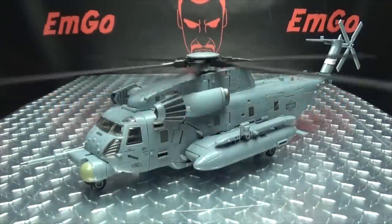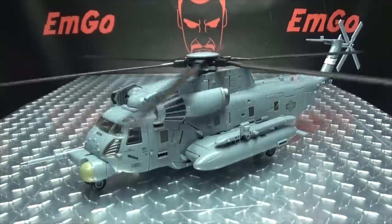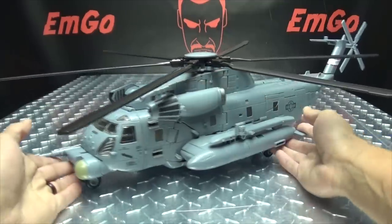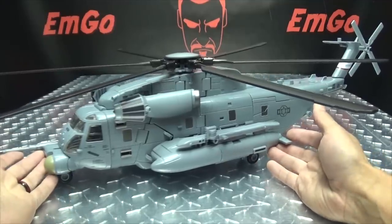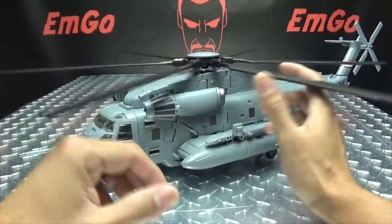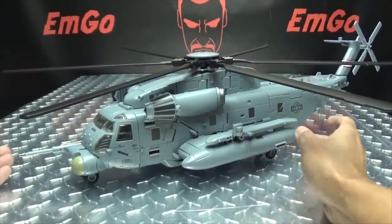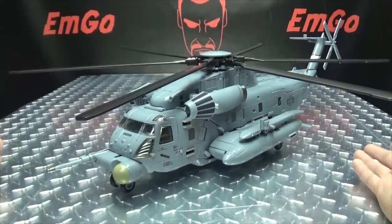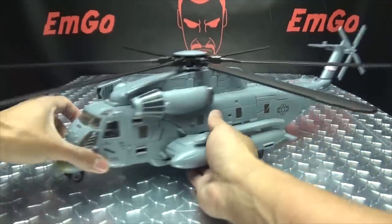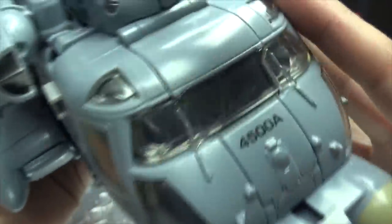Moving right along, here we have Hide Shadow, and this is an upscaled knockoff of the Studio Series Leader Class Blackout. You know, he's a pretty nicely done figure. Upscaling him doesn't really do him too many favors — it just makes him a bit more fiddly to mess with and not a whole lot of fun. But still nicely done nonetheless. Here he is in his helicopter mode. As you can see, it's quite, quite large.